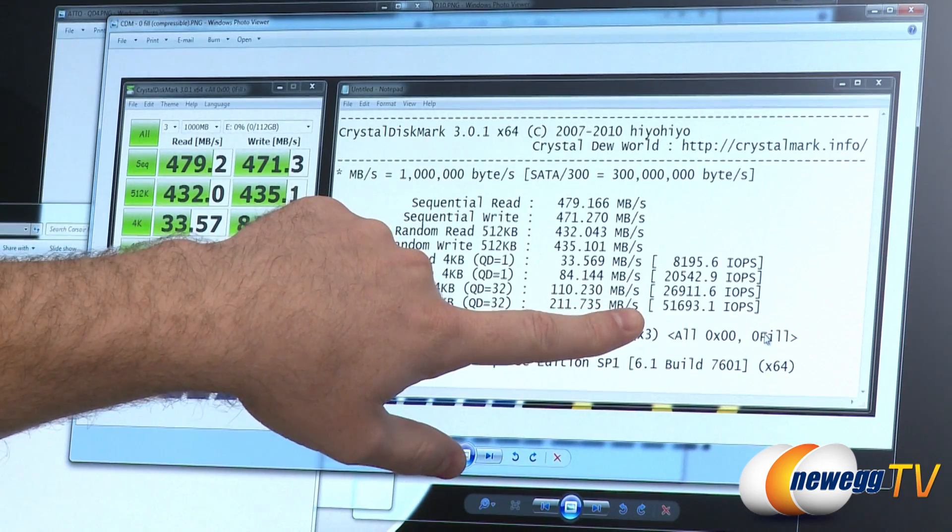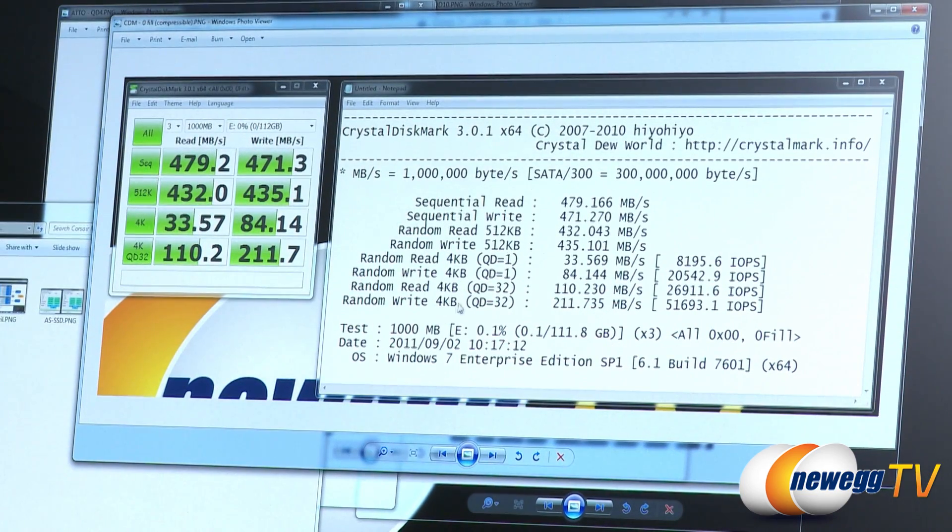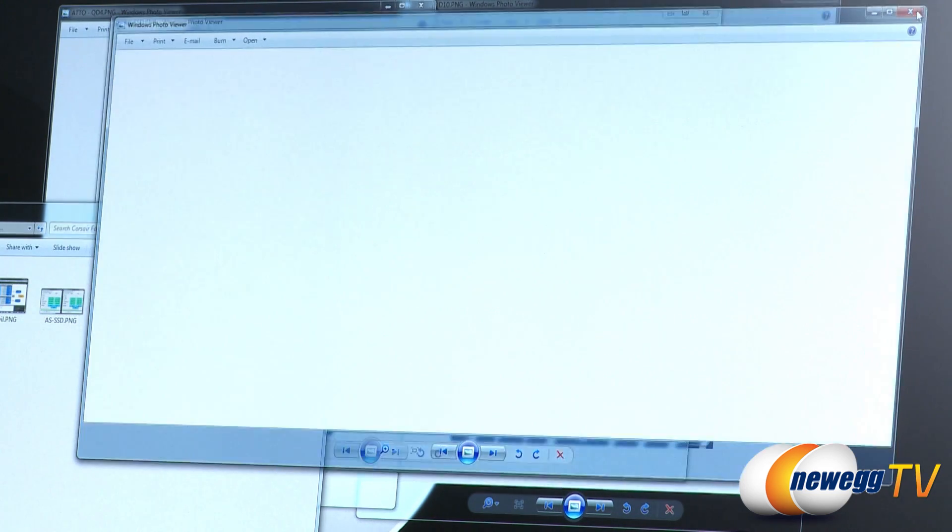Going back to Crystal DiskMark with compressible data, which includes IOPS figures: we hit 51,000 IOPS for reads, 26,000 for writes, and 20,000 for 4K queue depth 32, and 20,000 for 4K queue depth 1.